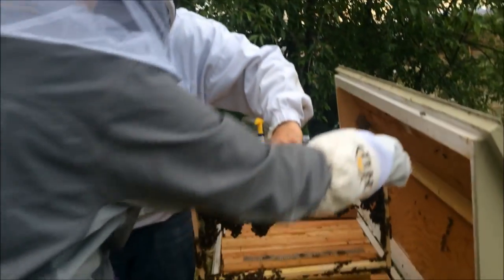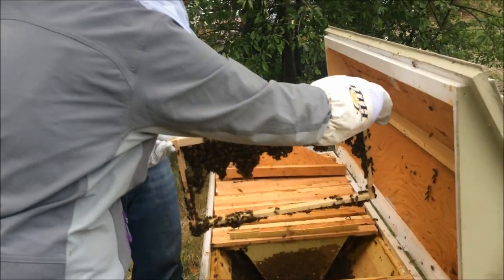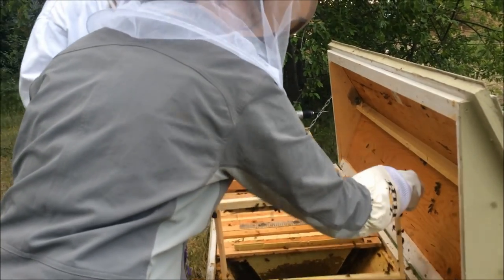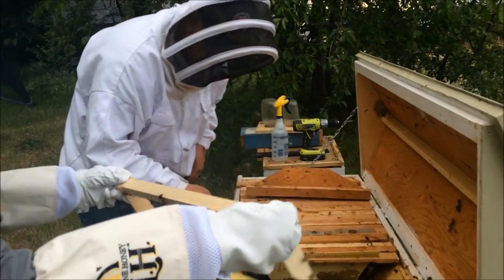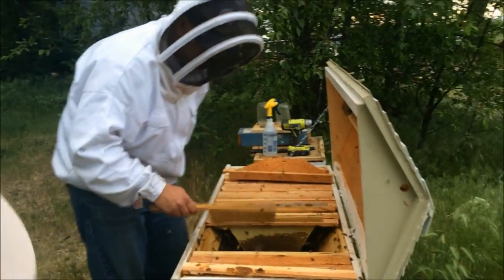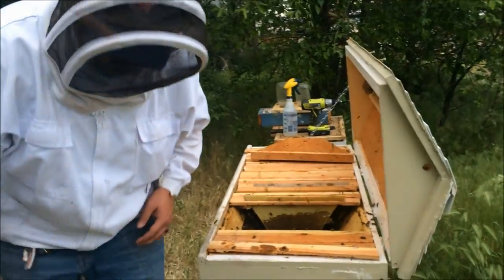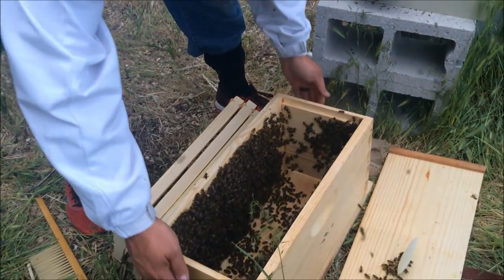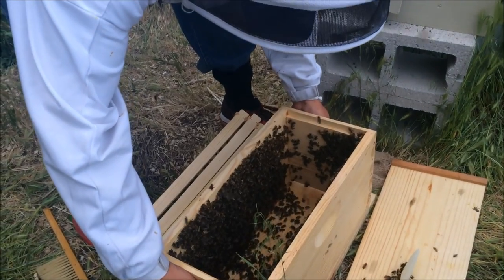Alright, let's shake those ones down in there. Good job. It's crazy how many are still left. I'll do the box, and then if you want to grab the bottom board and shake that too, go ahead.